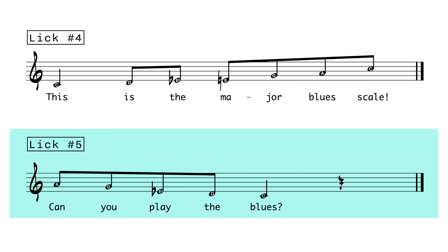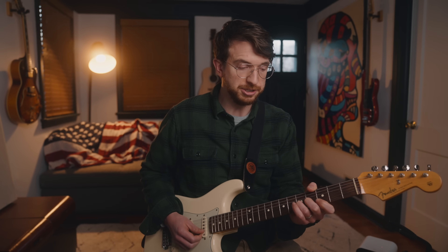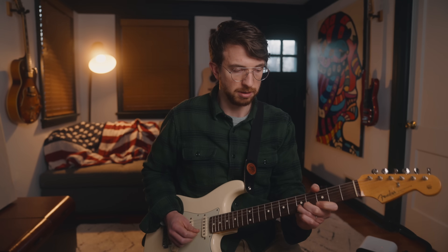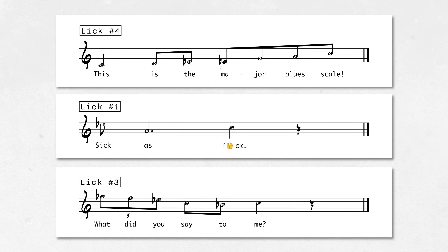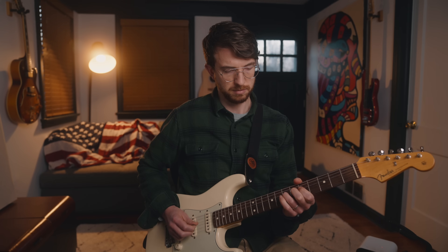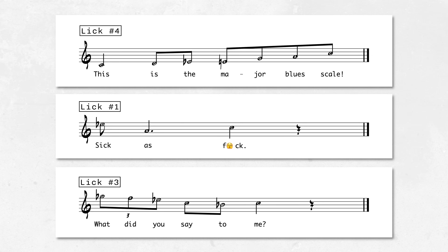Here's the last lick — lick number 5. Another one that uses the major blues scale. The lyrics are: 'Can you play the blues?' The scale degree numbers are 6, 5, flat 3, 2, 1. And you can do some grace notes. To finish up, we'll do one more combination: lick number 4 into lick number 1 into lick number 3. The lyrics will be: 'This is the major blues scale. Sick as f***. What did you say to me?'